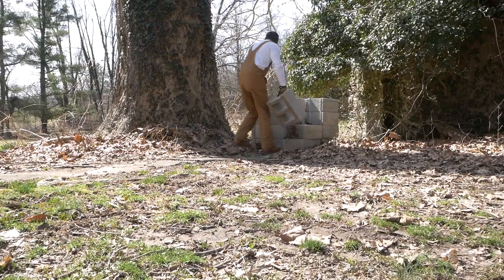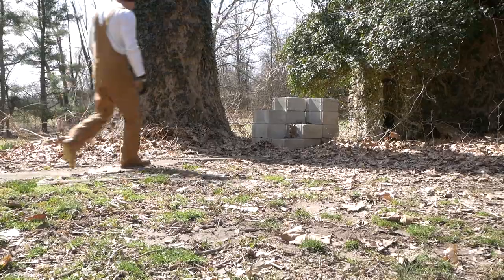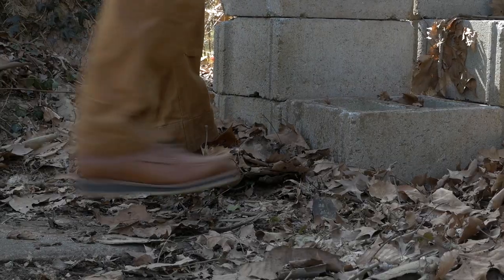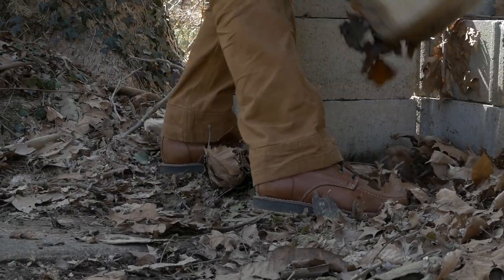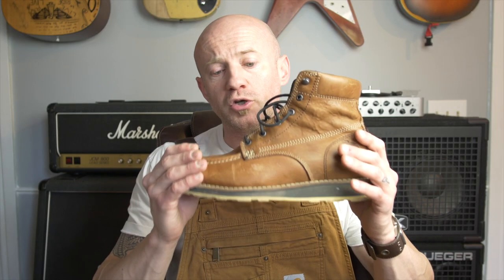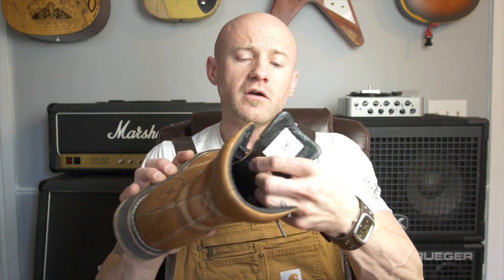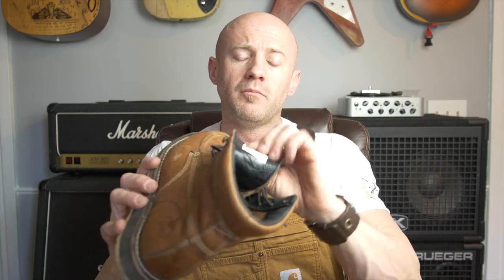I can wear these much longer throughout the day. Just like you, my body has been heavily abused from working for so many years, so everything I wear and use for my job I keep in mind how it's going to take a toll on my body. These Georgia boots are very comfortable — the tongue has enough padding but it's not stiff or hard.